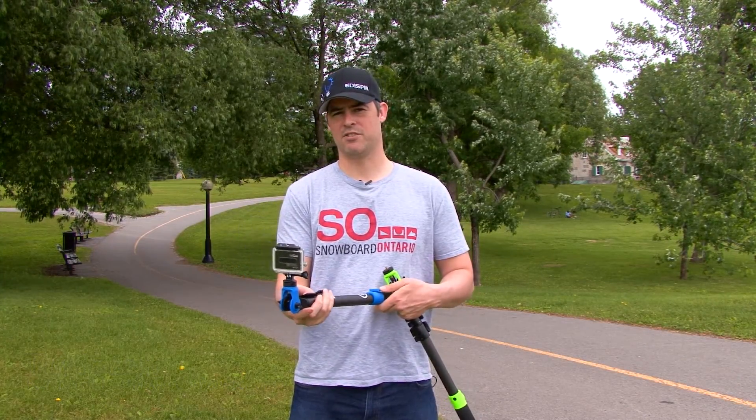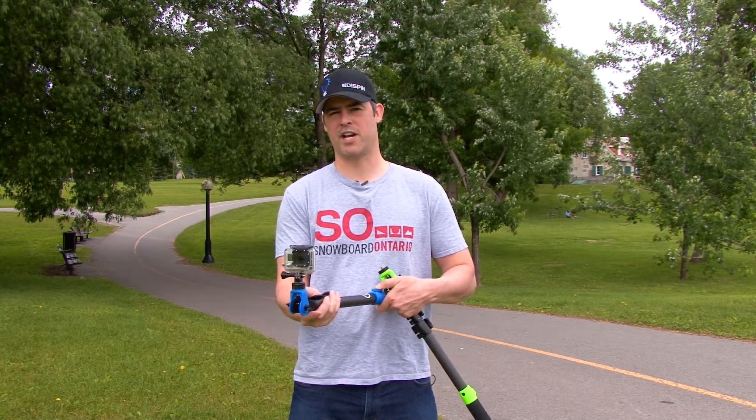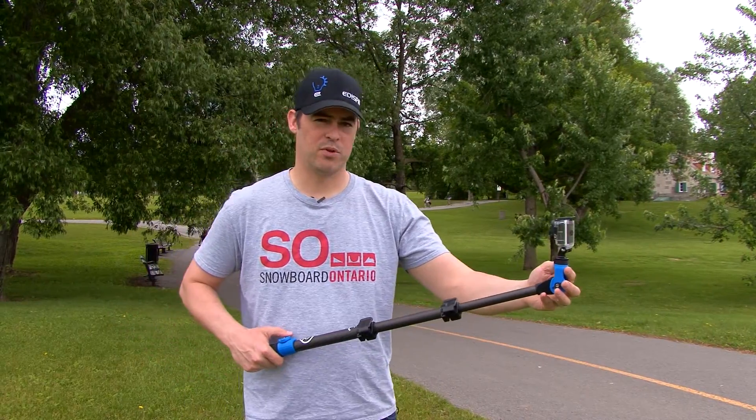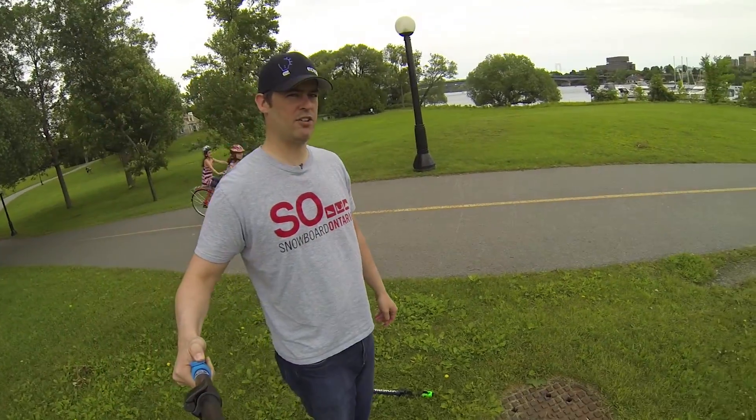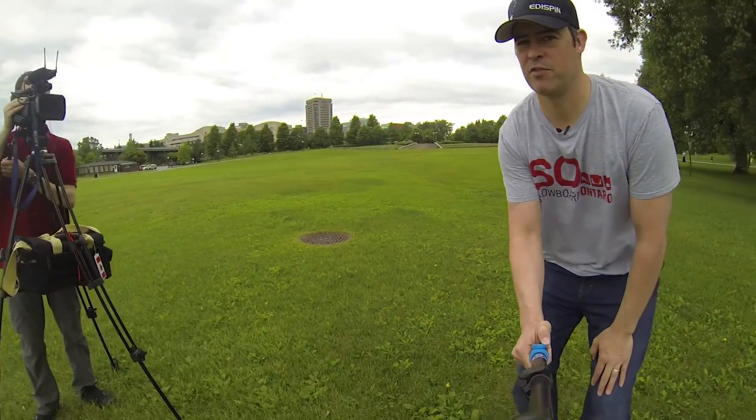Orbit Pole is a handheld action sport camera accessory that allows you to control the point of view of your favorite action camera. The key feature of the Pole is the ability to control the rotation of the camera, so you can actually acquire any angle you want to get that perfect shot.